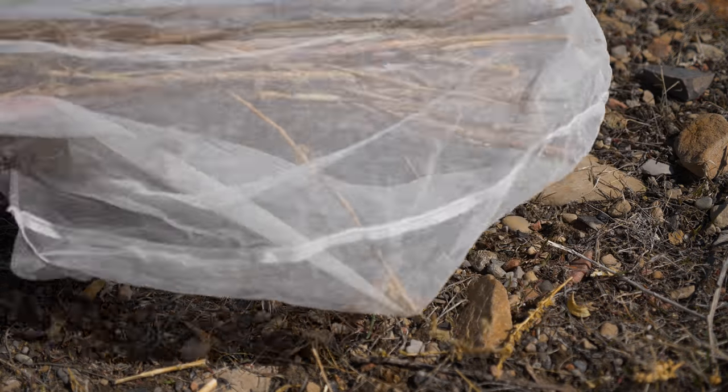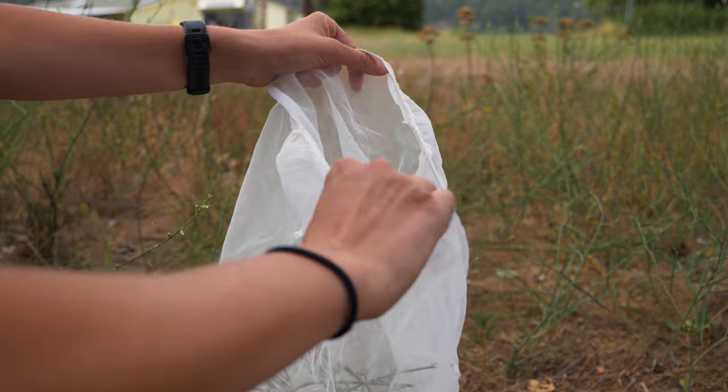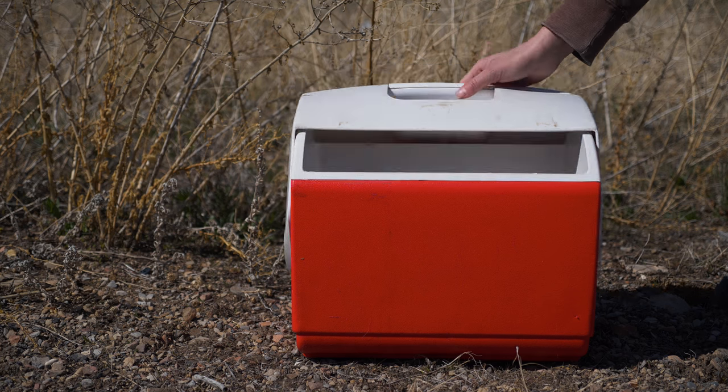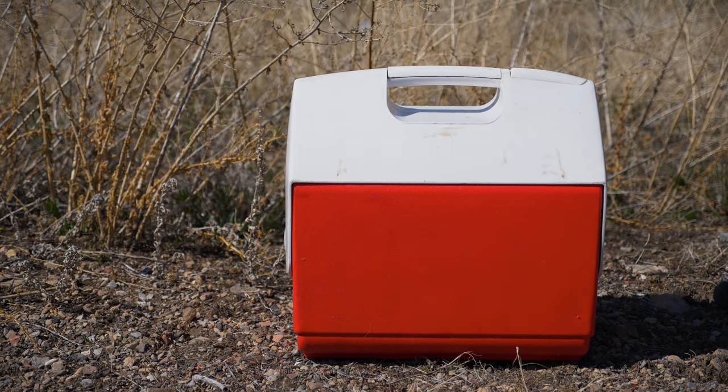When infested stems or foliage are used for redistribution, the plant material should be stored in sealable but breathable bags made of paper or gauze. Plastic bags may cause moist plant material to rot or drown the biocontrol agents. Infested plant material should be kept cool at all times to avoid deterioration during hot summer months.